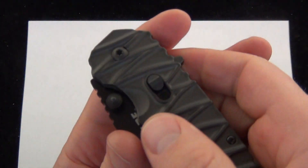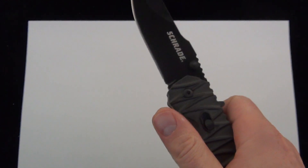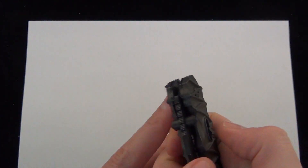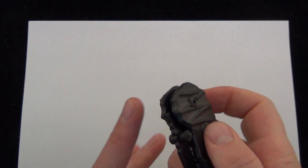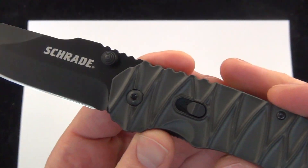And then if you switch it down to the assisted mode and you use the thumb stud, the knife flies out — spring assisted blade, really cool. Or you can use the spine flipper there and the knife flies out. So Schrade dual action: assisted and manual folder.